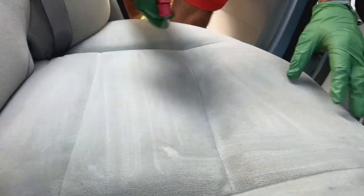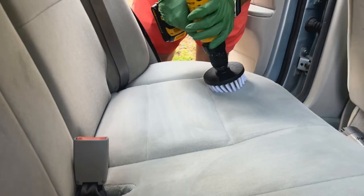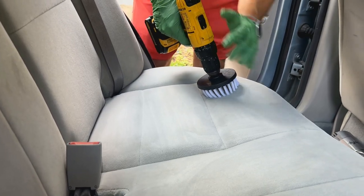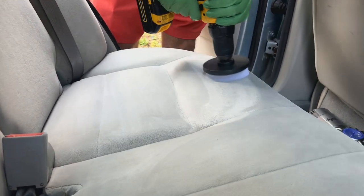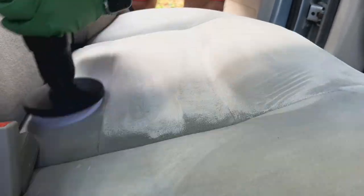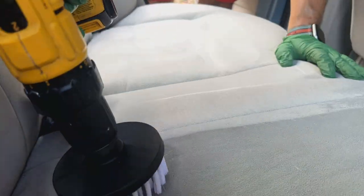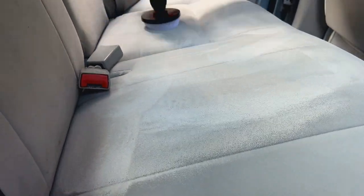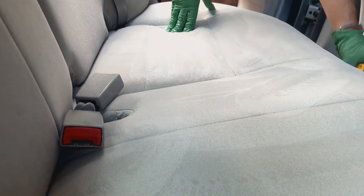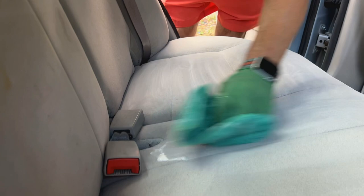Spray it a little bit more. Now here's where your drill comes in — you're not going to put a lot of pressure on this, you just want to take it across the surface. So I've agitated this quite a bit and I'm going to go with the towel one more time.